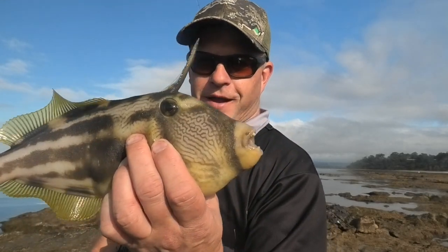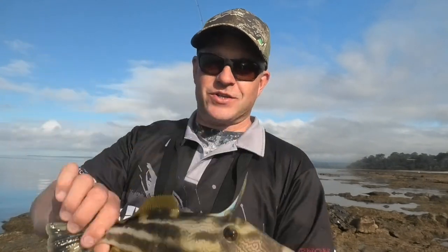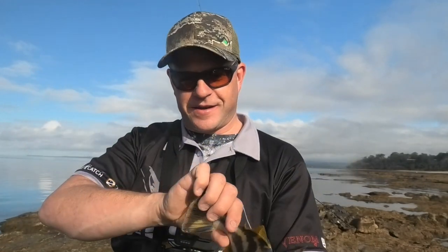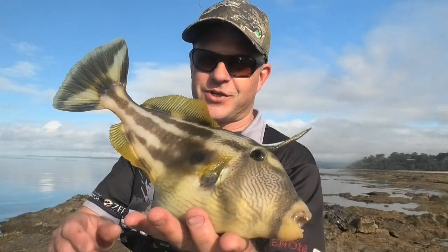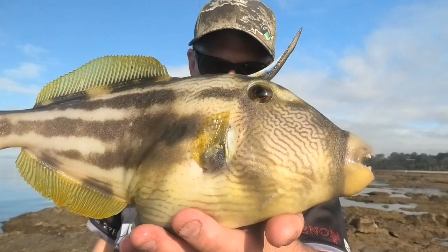It's not my intended target, but the old leatherjacket — pretty as they are — is certainly a good feed too, very tasty. But this guy's going back because it's not what I want. Anyway, we'll keep plugging away. Nothing like catching the unwanted species from time to time.